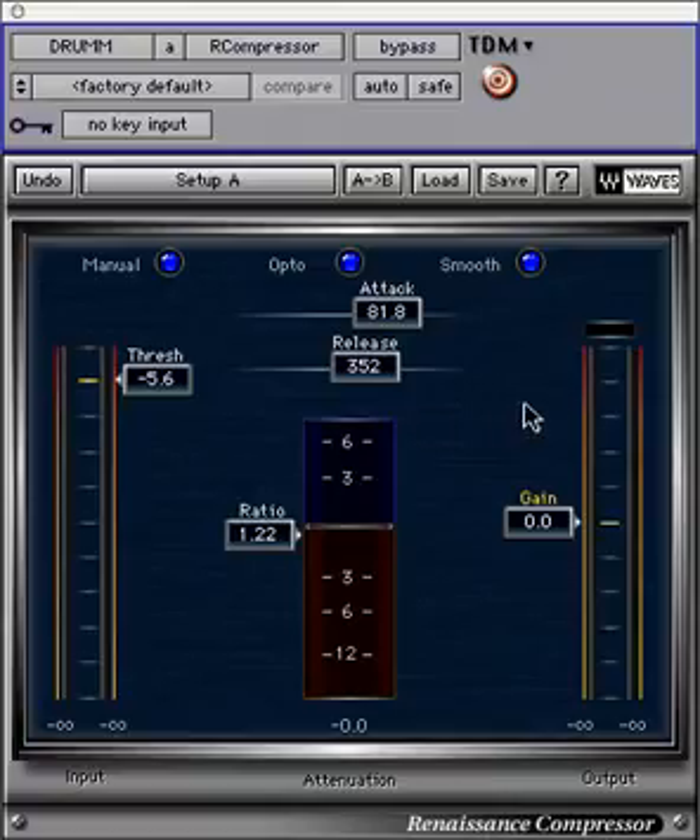The input-output meters have peak hold values at the bottom of each meter. Click on the actual meters to reset these peak values.